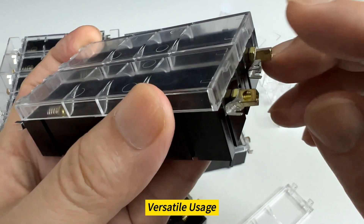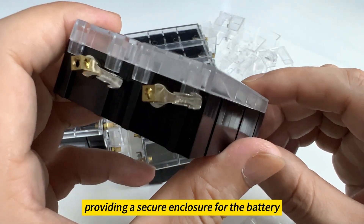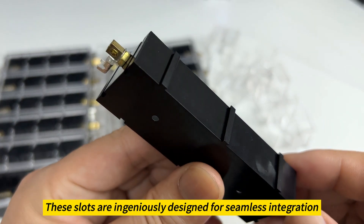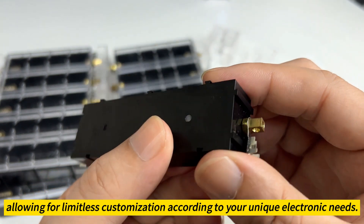Versatile usage: each 21700 battery slot is outfitted with a transparent plastic cover, providing a secure enclosure for the battery. These slots are ingeniously designed for seamless integration, allowing for limitless customization according to your unique electronic needs.